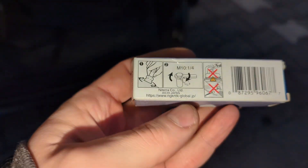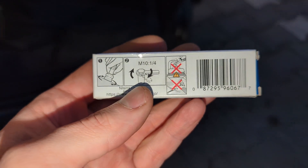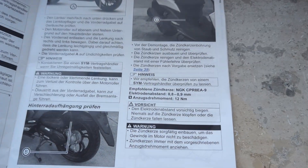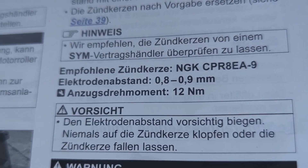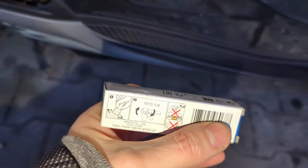If we take a close look at the spark plug here, there's an instruction: first tighten it by hand, then turn it an extra quarter turn. Now for my scooter, the manual says the spark plug should be torqued to 12 newton meters. In this video, I'll test whether what's written on the packaging actually matches those 12 newton meters from the manual.